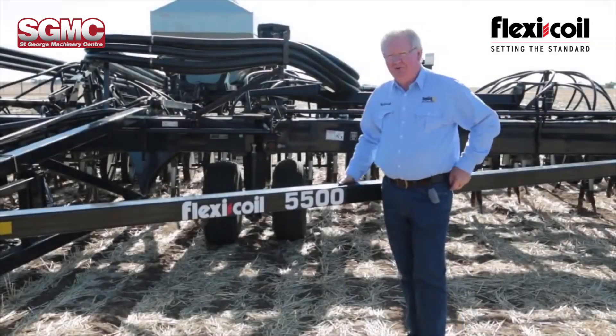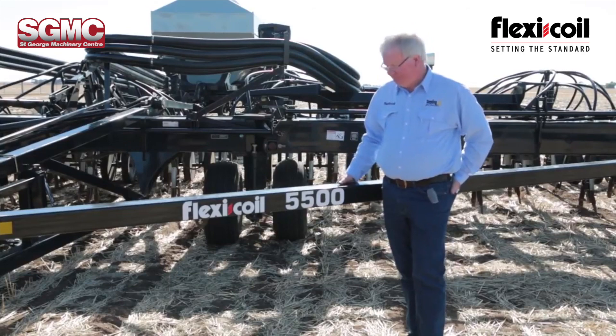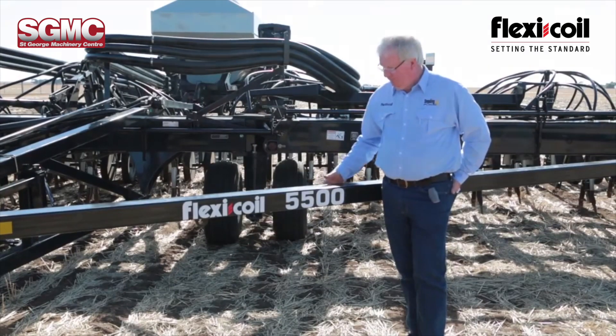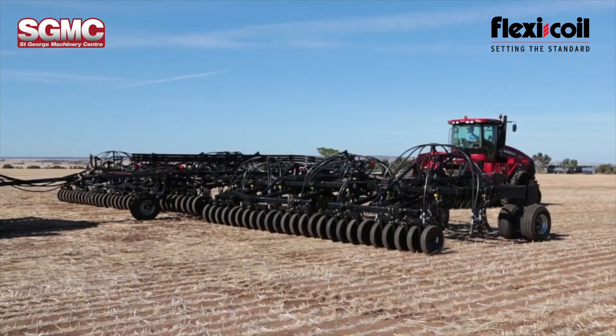Hi, I'm Gilbert, FlexiCoil Territory Manager for South Australia and Victoria. I'm just going to talk about the 5500 air drill and point out a few of the features on this machine.